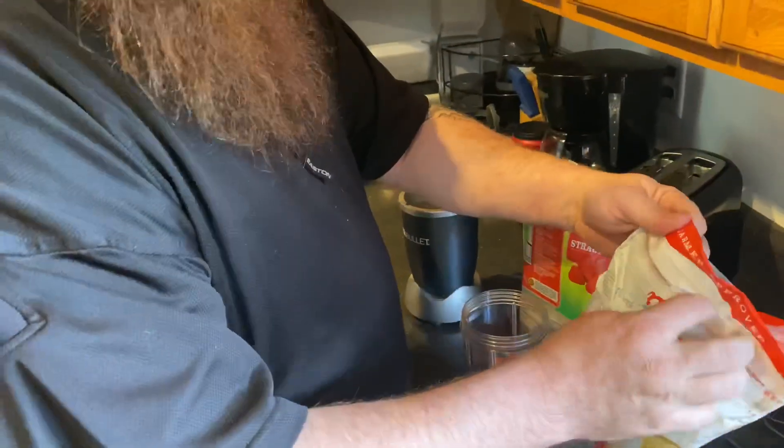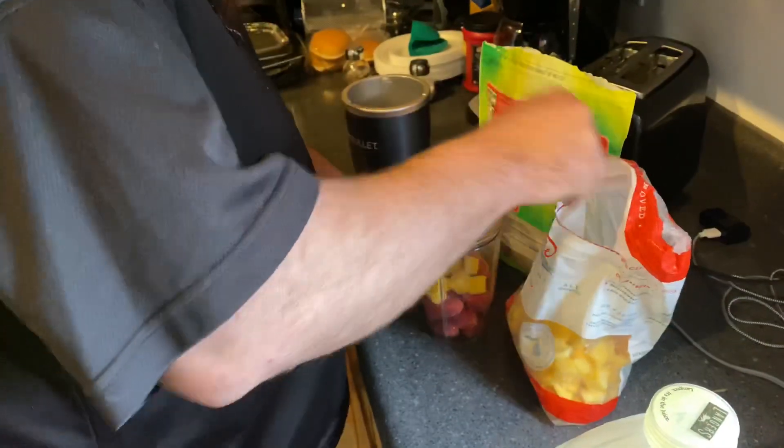I'll throw them in there anyways. I'm going to throw the mango in — gives you that nice icy texture. I put some mango juice in there. Wow. Instant healthy smoothie.